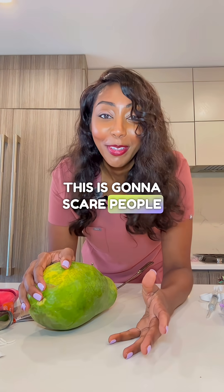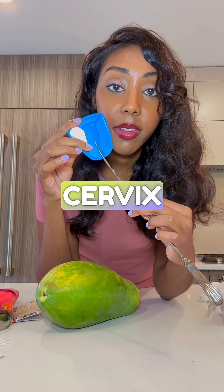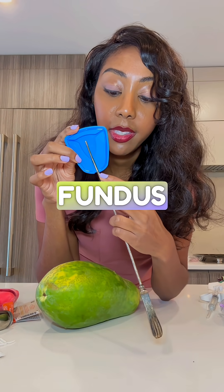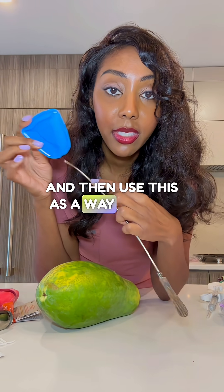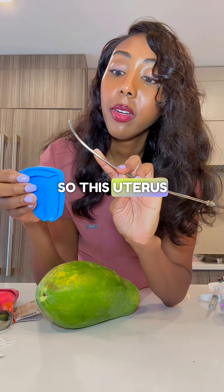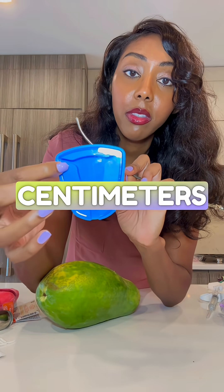This is going to scare people — don't be afraid. The provider will put the sound through the cervix to the top of the uterus, which we call the fundus, and then use this as a way to help measure the cavity. So this uterus is about five centimeters long.